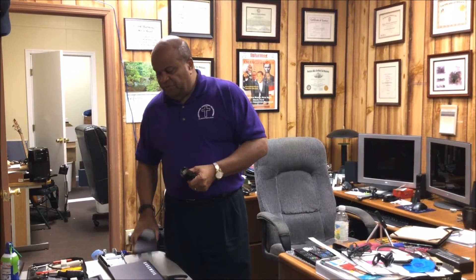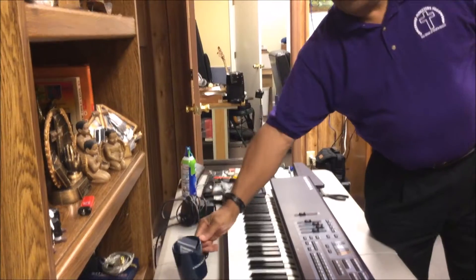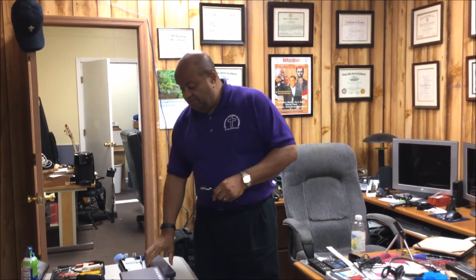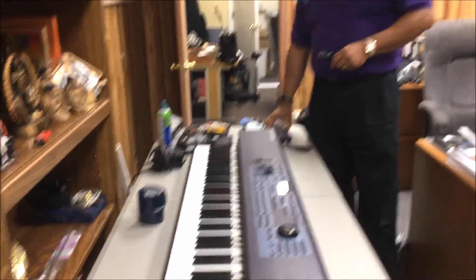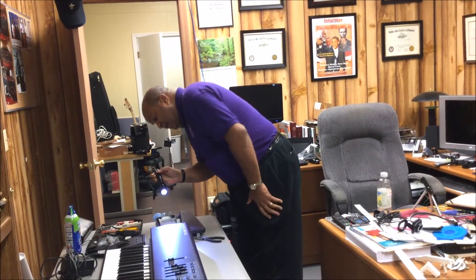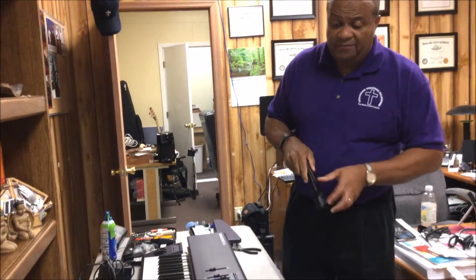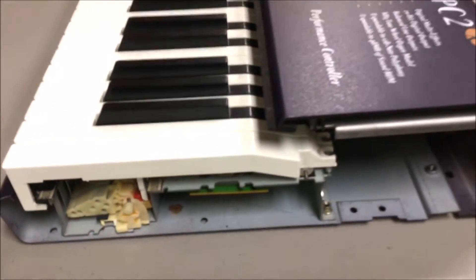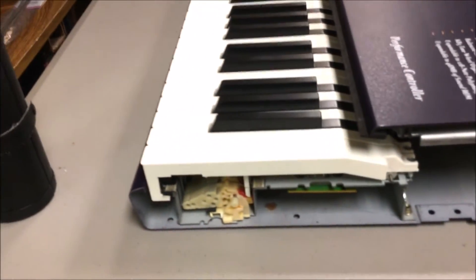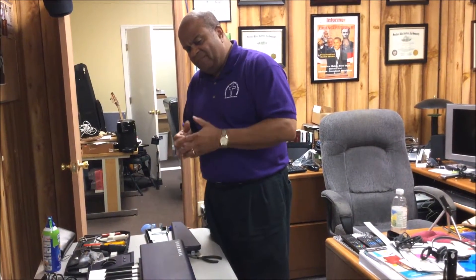The first thing you want to do with this keyboard is take the end caps off — there's one on each end. And one rule I always give as a technician: always take all your bolts and put them into a container. Don't leave them out because they have a way of getting away from you. This model keyboard has two end caps, and most keyboards are pretty much the same general design. When you take those end caps off, get a flashlight and look in here to get an idea of your bolt pattern — how the parts are bolted together. It's going to take some effort and patience to determine how those components are bolted together. You also want to compare your bolt pattern on the outside as well as on the inside.